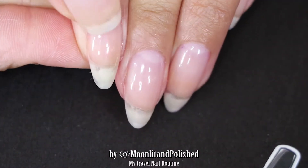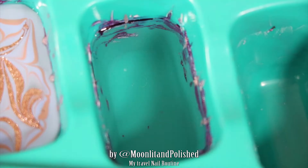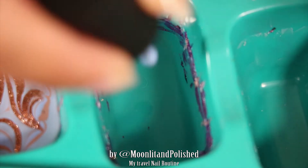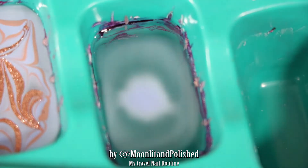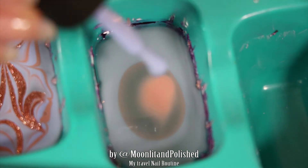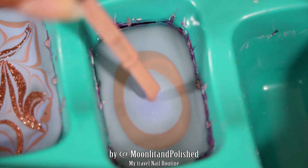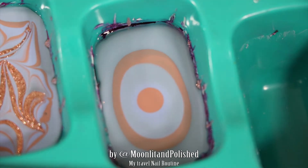The first thing I do when I travel for a couple of days and I can't bring my stuff with me is I coat my nails with clear gel polish. I did two layers of the Orly Easy Off base coat and two layers of the Klavu top coat — that's just to thicken my nail and make it a little bit more sturdy for whatever I'm going to be doing out there.